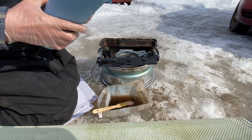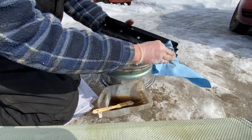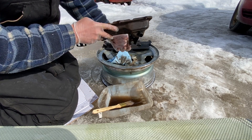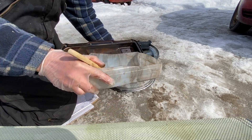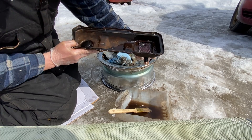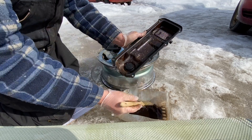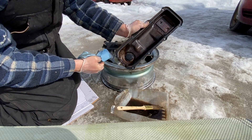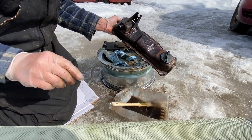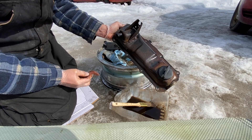Grab a paper towel — you can get this thing looking pretty good in no time. Then for the breather fitting, put your finger on it, take some of the fuel, put it in there, shake it around. There was so much crap in there. Just go around and clean the whole thing nice. On the other side same thing. I even got a Scotch-Brite pad. I'm going to spend about ten minutes cleaning this.